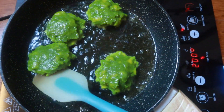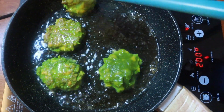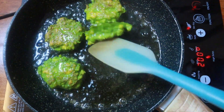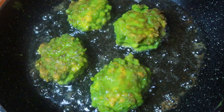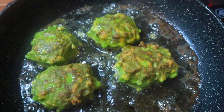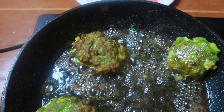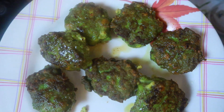Continue frying them on both sides. To know whether your cutlets are done, just try pressing the cutlet — if it's nice and firm and doesn't spill out, that means your cutlets are done. You can remove them onto a plate. You can use them as a side dish with dal and rice, or you can use them in your sandwiches as well. The choice is yours.